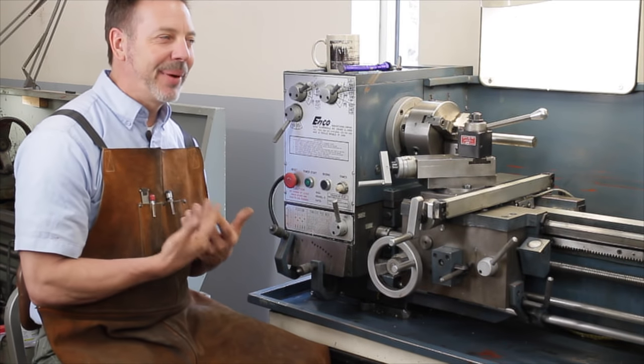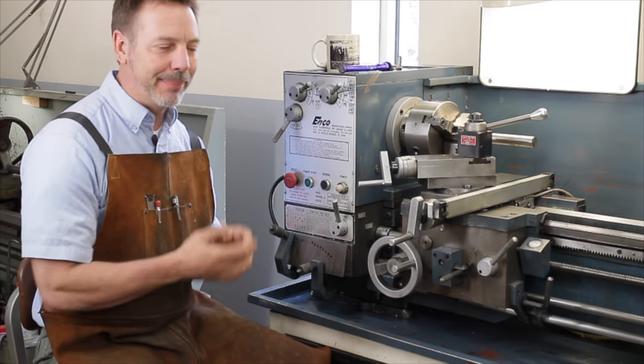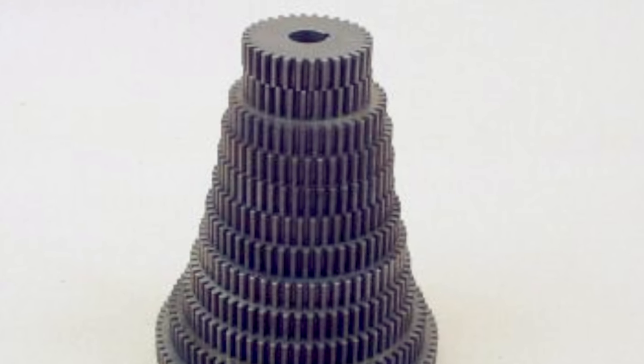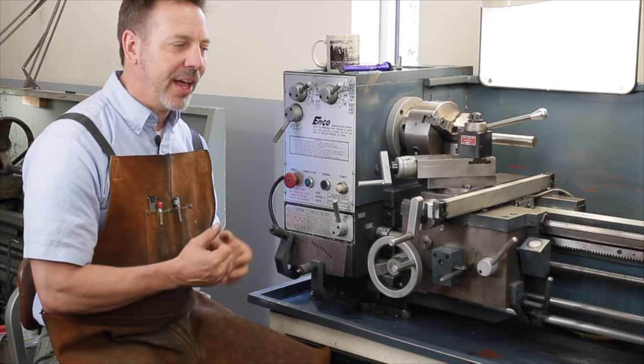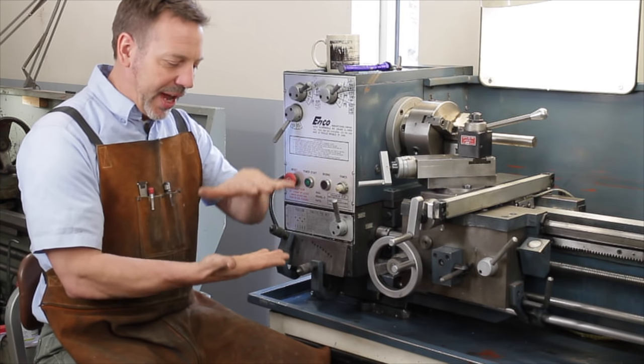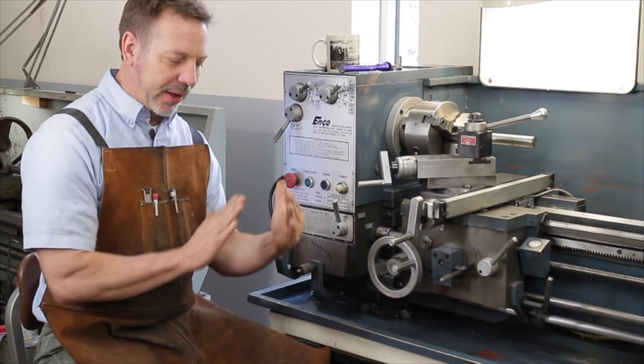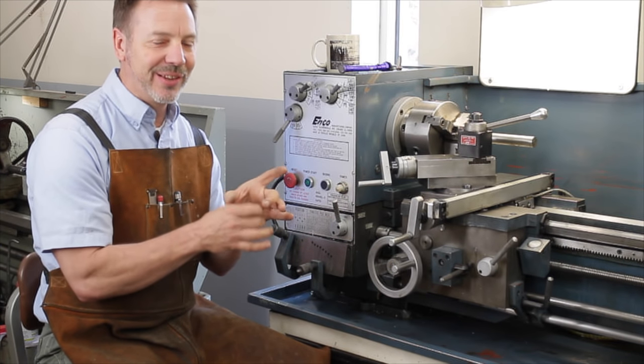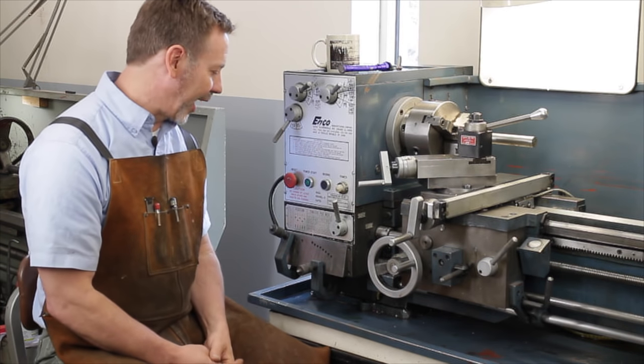Wait until you get one with a quick change gearbox. But if you don't take that advice, make sure the stack of change gears that come with it is complete. You can find out by looking at the literature, or just by looking — when you stack up the gears, they cone up like a Christmas tree, and if one is missing you'll see a gap in the sizing.